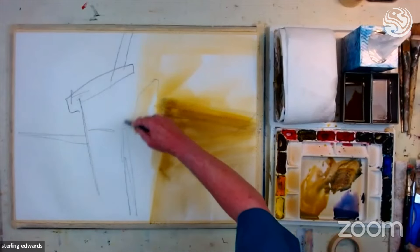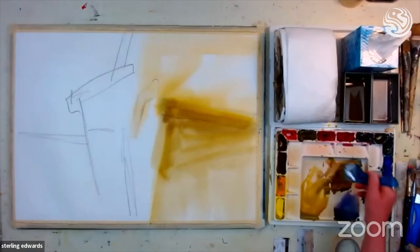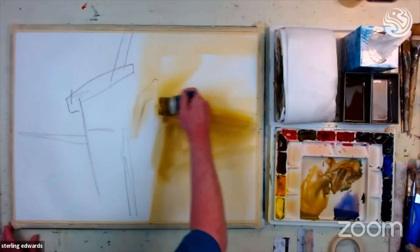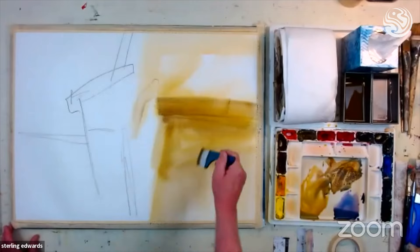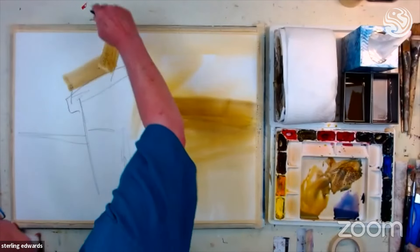This is why I encourage people not to try to paint too slowly — I'm working very fast. I'm in North Carolina and it's very, very cold outside, so we have the heat turned on inside, which means there's a lot of warm air drying my paper. I'm working quickly to make sure I get all my colors blocked in before it dries.